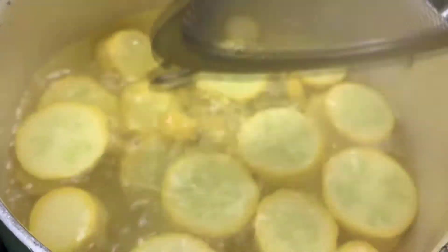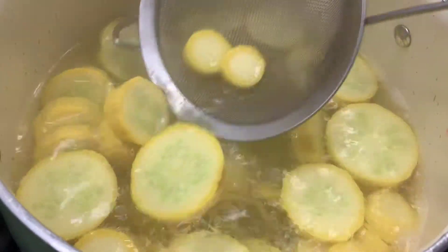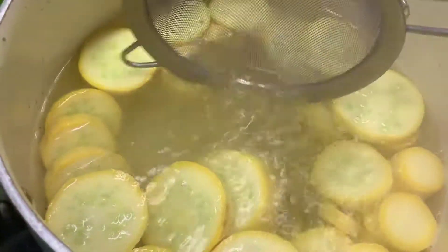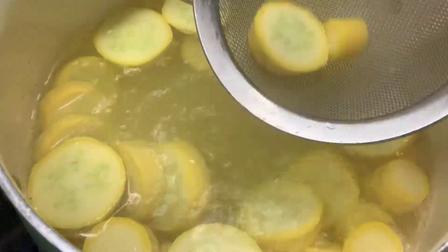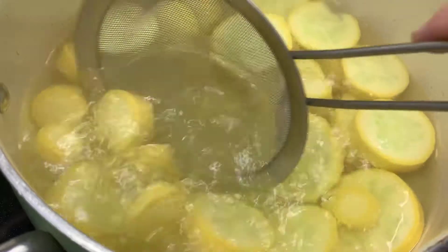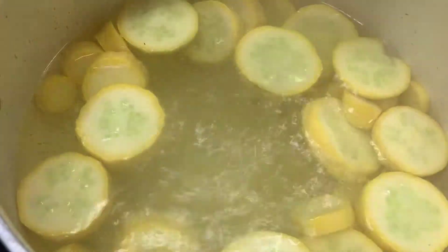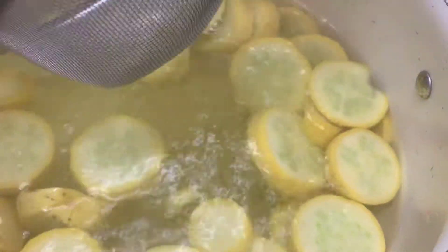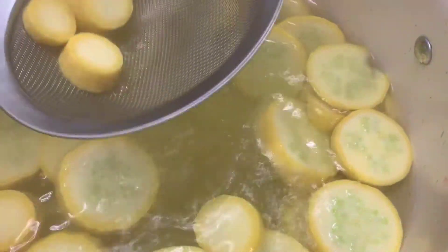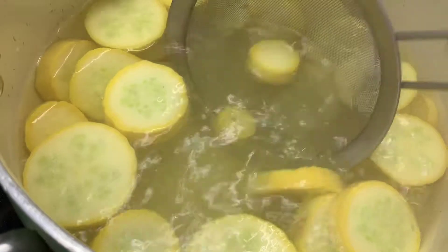My timer has gone off and it's time to start pulling the squash out. I'm going to pull out the smaller pieces first and then get the bigger pieces last, because the smaller pieces don't need quite as much cook time as the larger pieces. I could just scoop it all up and dump it in the water, but I want to make sure the smaller pieces get cooled down quicker. It's not going to hurt the bigger pieces to cook a little longer, and I'm particular like that.